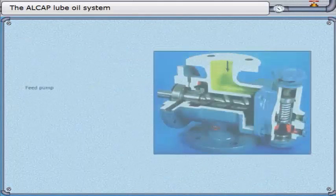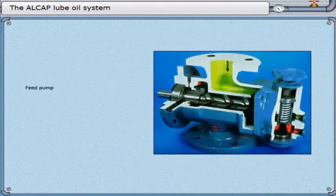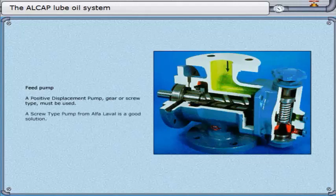Feed pump. A positive displacement pump — gear or screw type — must be used. A screw-type pump from Alpha Laval is a good solution.